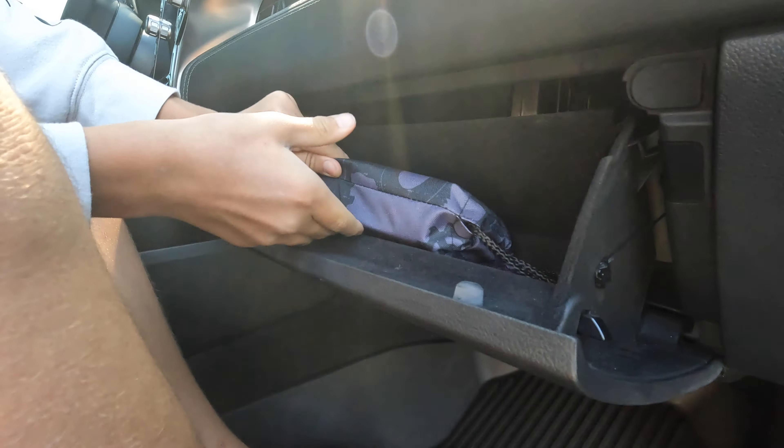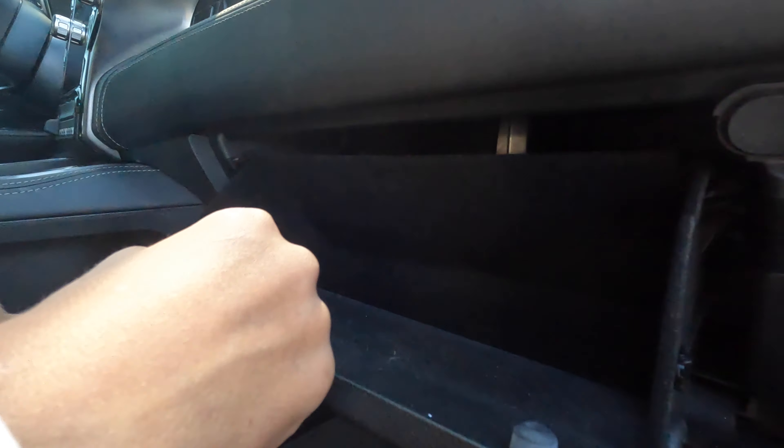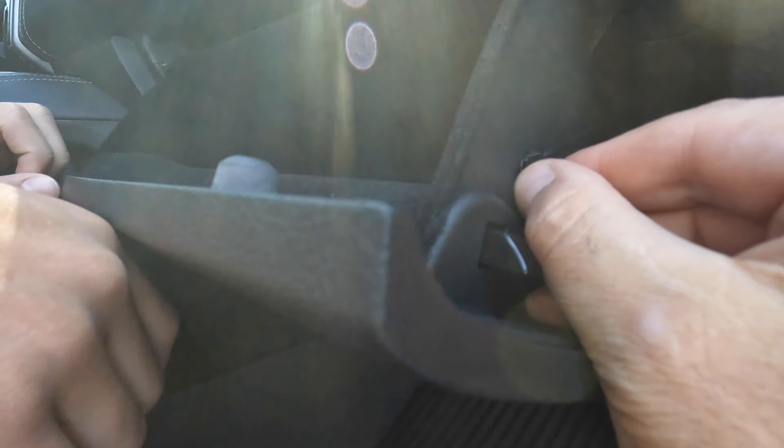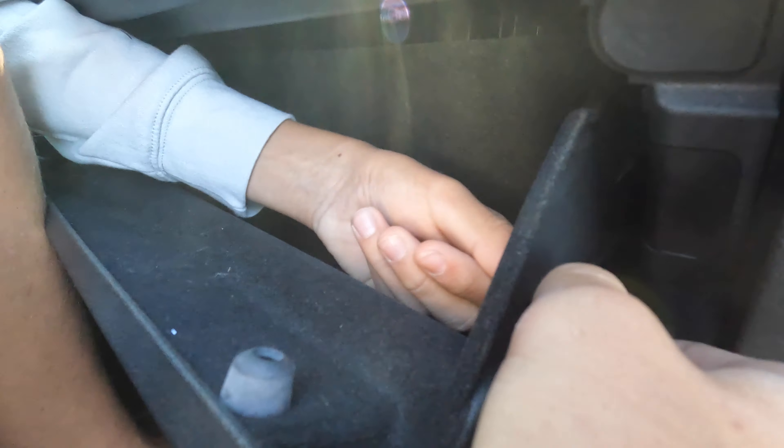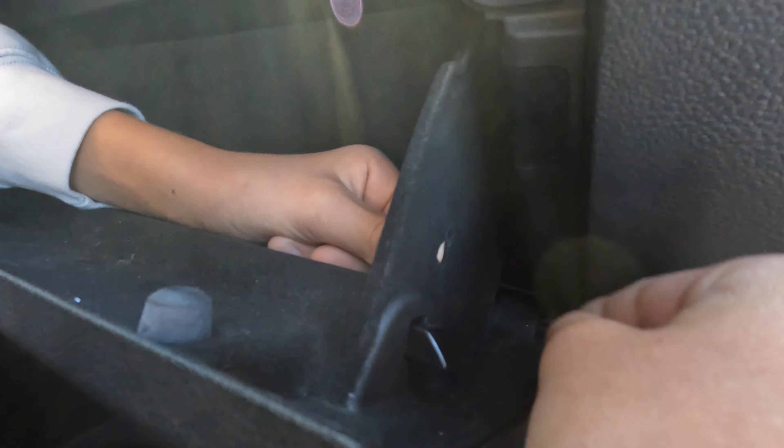So the cabin filter is located behind the glove box. Step one, let's empty the glove box. I don't know if we have much in here besides the owner's manual. Now that the glove box is empty, we need to remove it. If you push up on the glove box a little bit and pull it towards you, it's going to release and will come out from the inside. There it goes. And then it's basically going to zip up into the glove box.